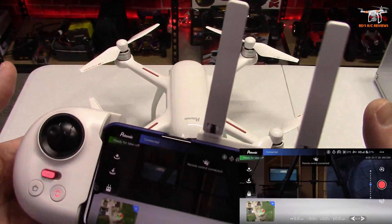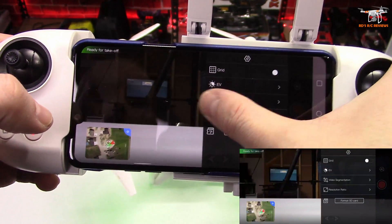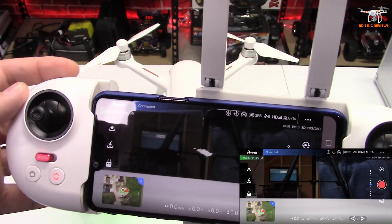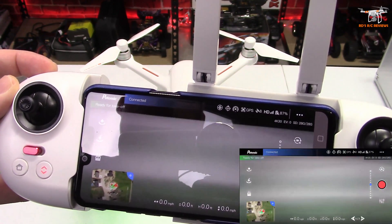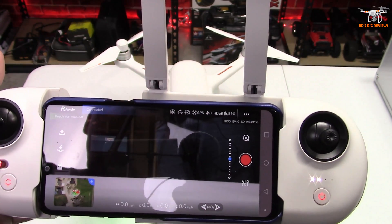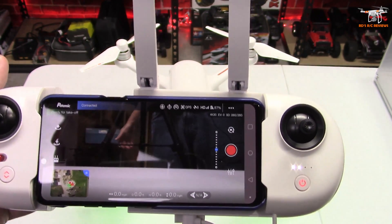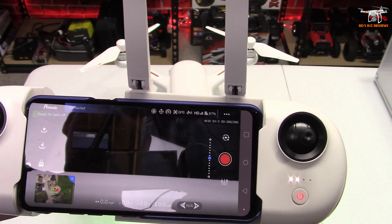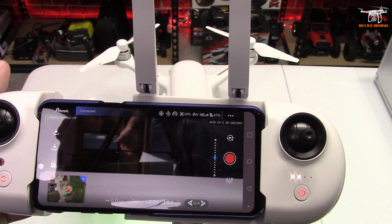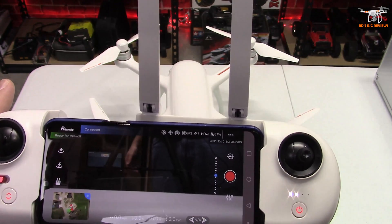We should be good to go now — no firmware updates pending and we've got an FPV signal. You can see we have a nice level horizon here on the white table. The gimbal tilt is a bit quick and I don't see any way to adjust that speed. I'd like to see Potensic add a gimbal adjustment speed and sensitivity setting, as well as a gimbal calibration option. A few times yesterday it looked like the yaw was a little off-center on the three-axis gimbal — something that would be fixed with a gimbal calibration.